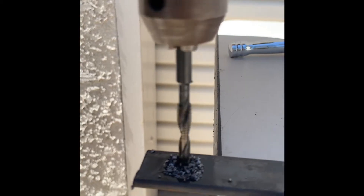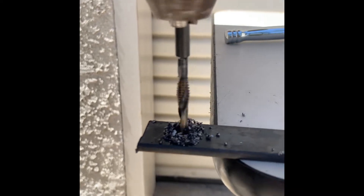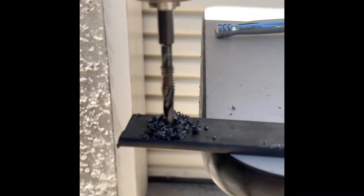This drill is made out of a super-high moly, so drilling stainless steels and work-hardened materials is not a problem. Anything from plastics to stainless steel.